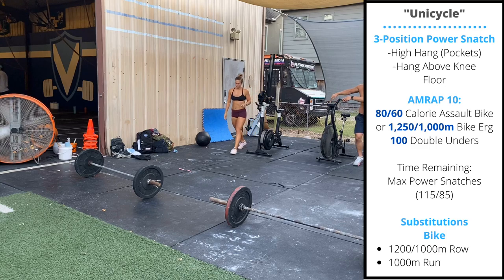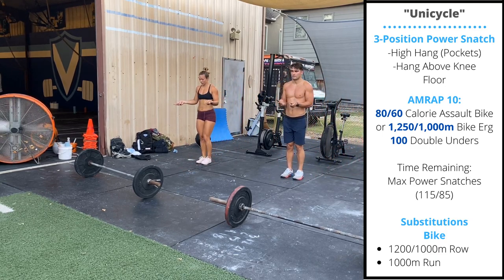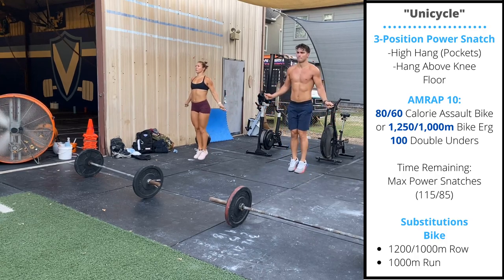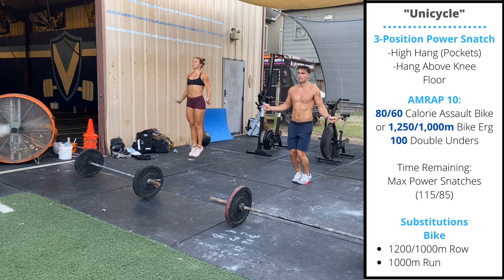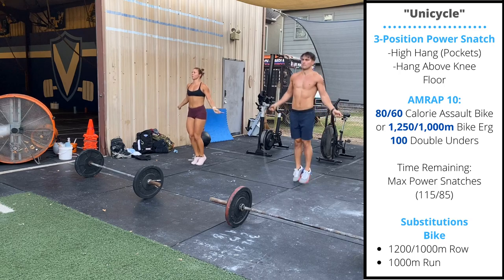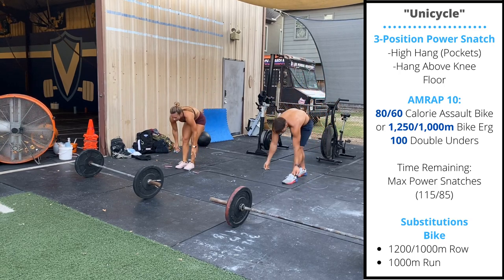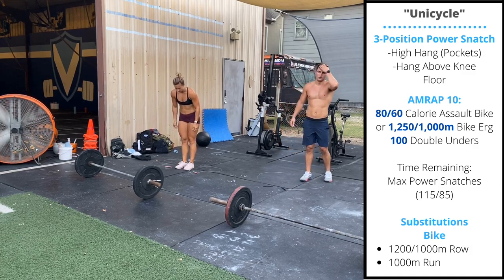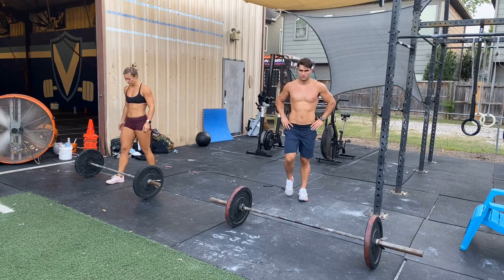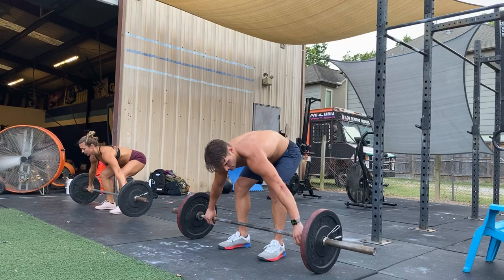You'll move to a jump rope and perform 150 double unders. Let's focus on relaxing the hands, keeping the elbows close to the side, and getting a small bounce off the feet. We don't want to tuck as we're jumping up, to keep our leg strength for the snatches. If you're not doing double unders, you can perform 150 singles or 100 hops over a line.